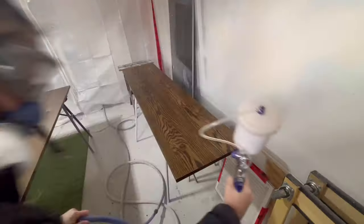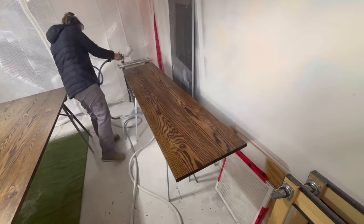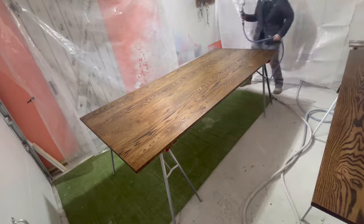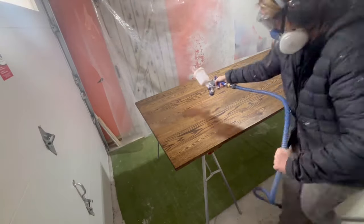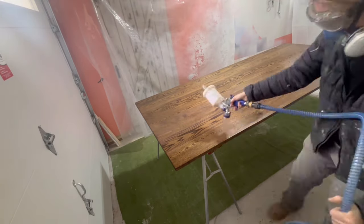Okay, here we go. I hit all the edges first and then the top, staying about six to eight inches away from the surface, going in a back-and-forth motion. For a nice, invisible transition, I overlap about 50% over the previous pass.